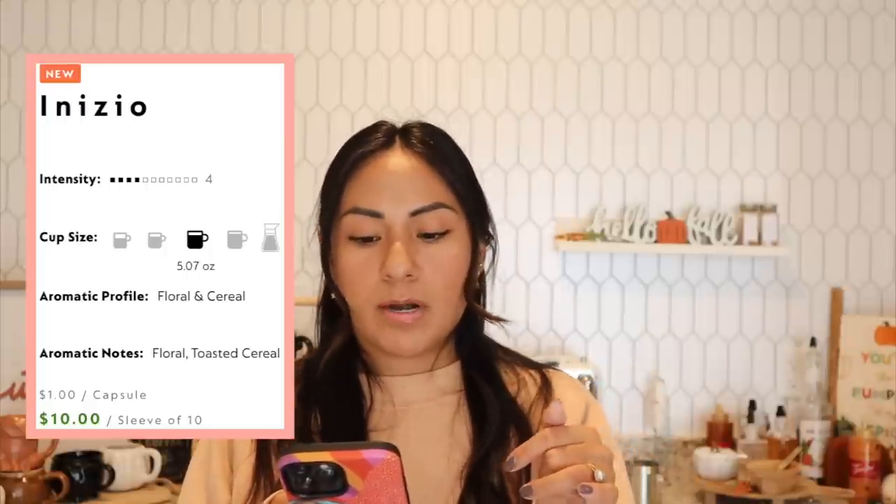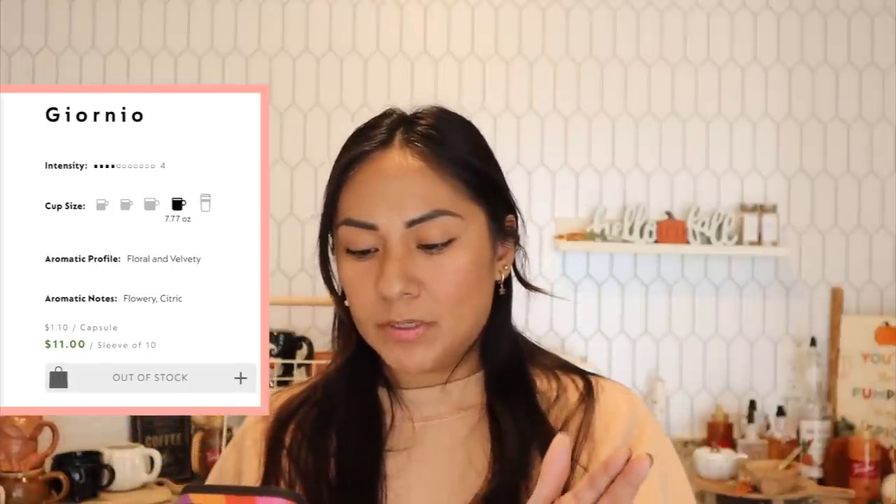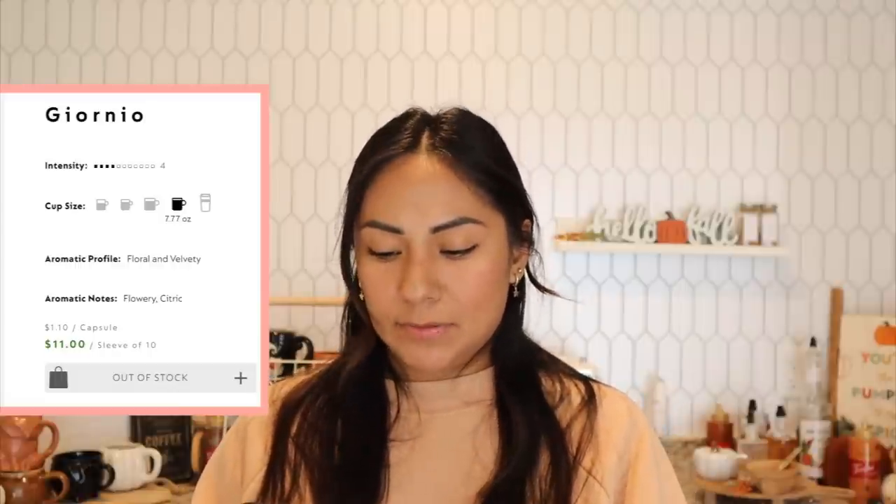The box says: 'Inizio is the helping hand easing you into your everyday. The velvety smooth body of this Ethiopian and Kenyan Arabica blend comes with warm strength from its rich toasted cereal notes and wild florals that give you that laid-back Sunday feeling.' It's a level intensity four, so it's not gonna be very strong. The website also says the lungo gives you about five ounces, with floral and toasted cereal aromatic notes.